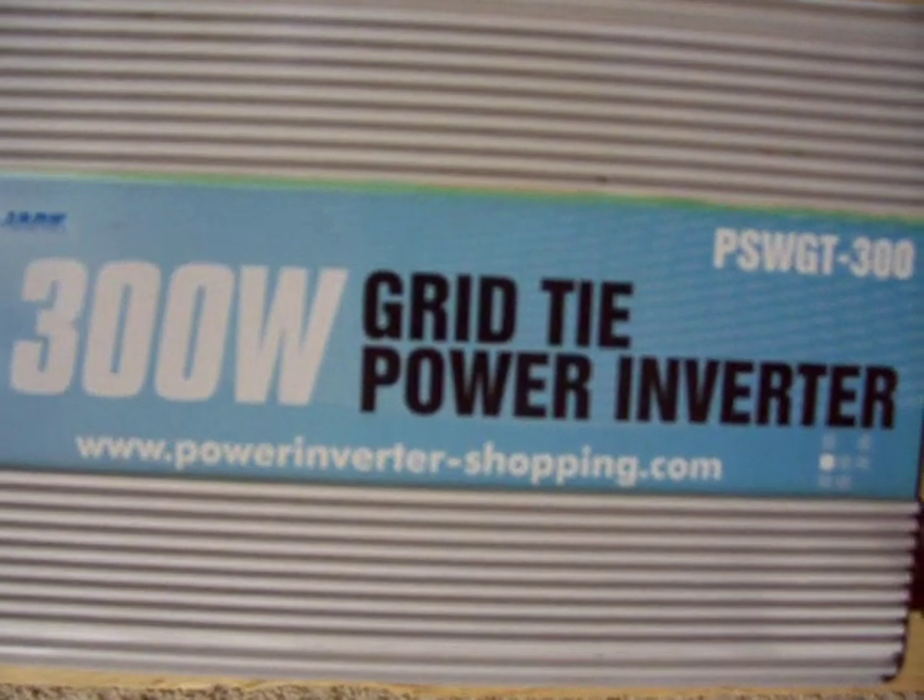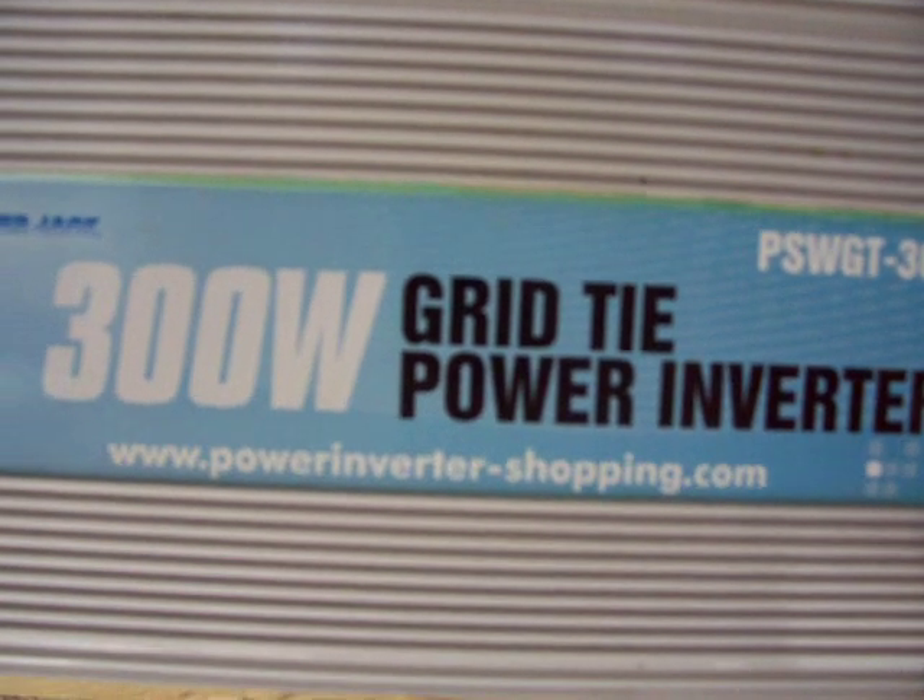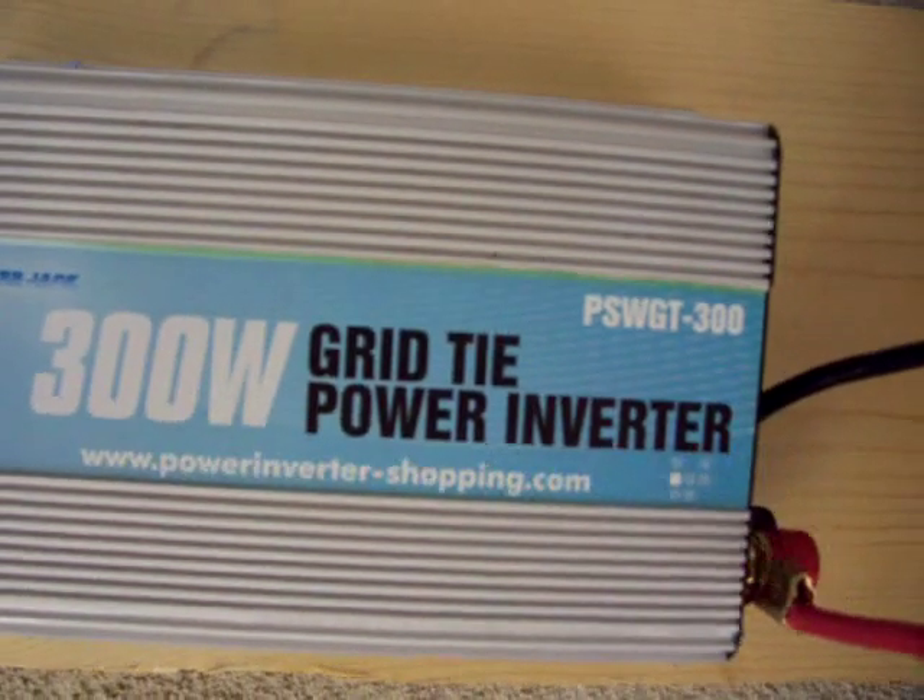It says it takes up to 300 watts, but as soon as I put out 240 watts on it — boom — it got real warm real quick.